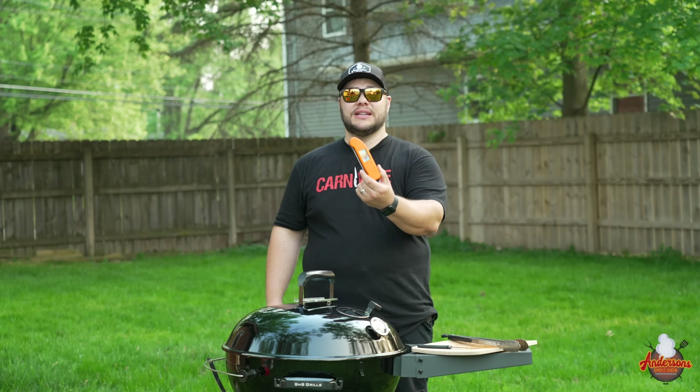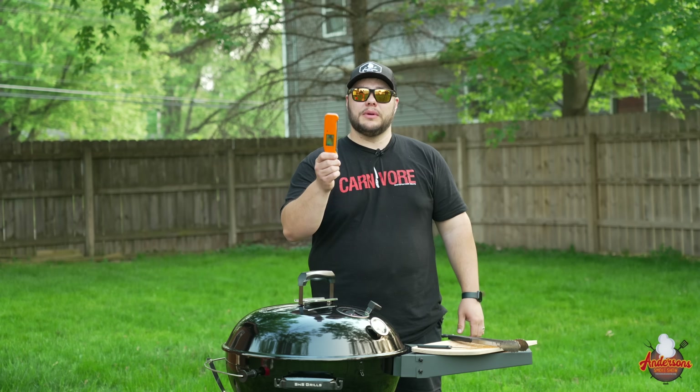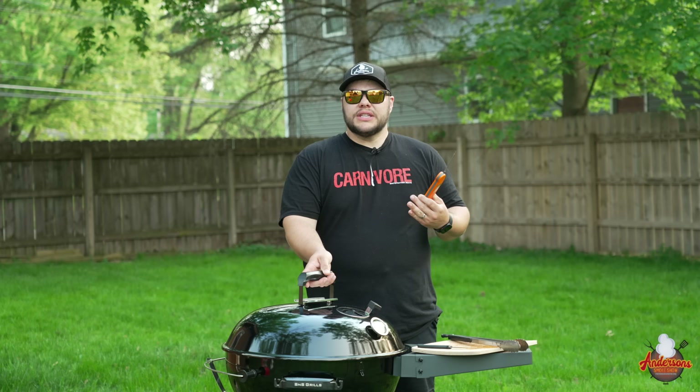Since this is a back-to-basics barbecue series, this right here is a Thermaworks Thermapen 1 — one of the best tools you can possibly have when it comes to backyard barbecue. This is the difference between 'I guess' and 'this steak is absolutely perfect.' Since I got this, my barbecue has improved significantly because I'm able to monitor temperatures accurately. Get yourself an instant read thermometer. These are about $100, but there are cheaper versions available down to the $25 to $30 range. It'll change the way you cook.